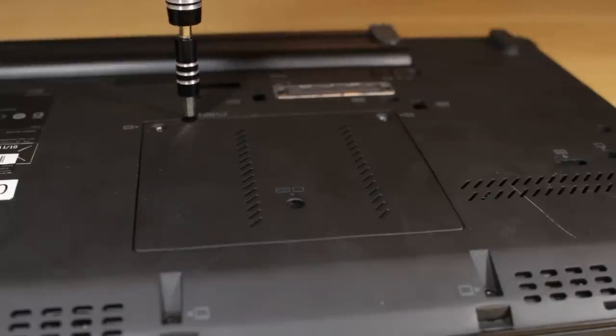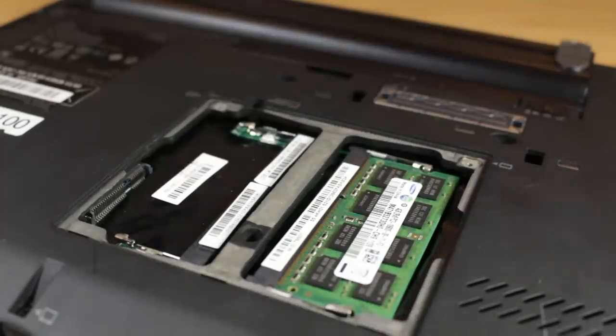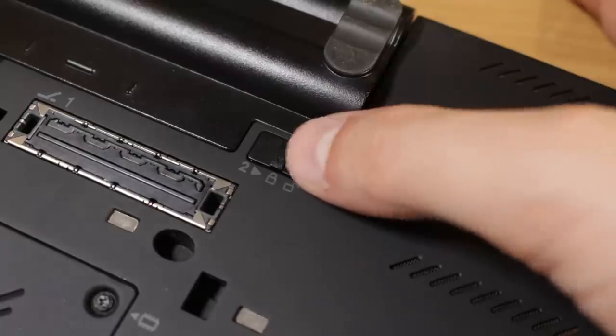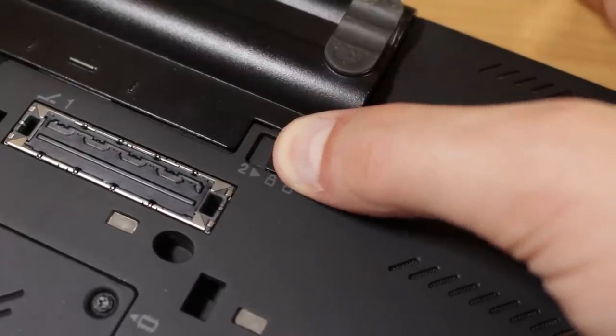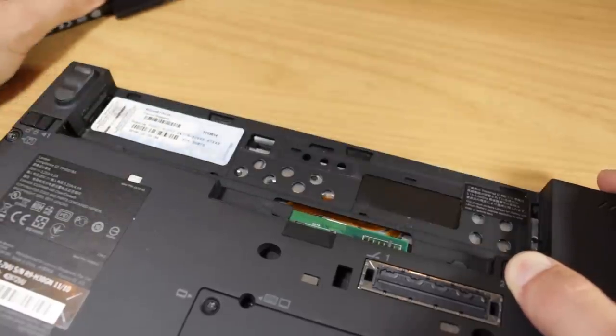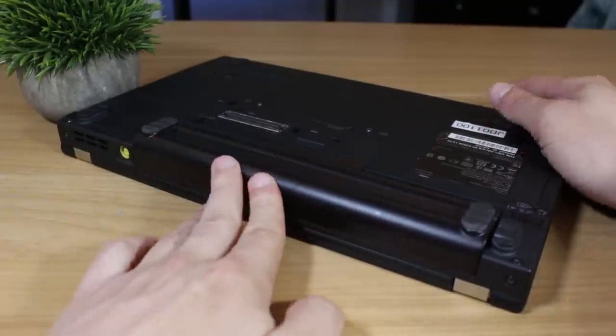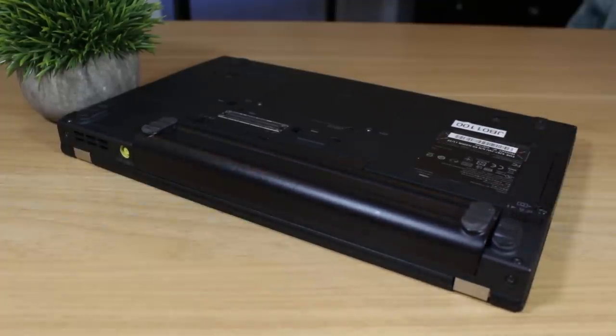The bottom of the laptop features a number of screws, all of which are labeled, which is pretty cool as it shows Lenovo is at least a little user repair-friendly. This center cutout piece gives access to both DDR3 DIMMs. There are four rubber feet on the system itself and two on the battery. This is a 6-cell battery, but Lenovo makes 3 and 9-cell batteries also. The battery easily slides in and out, meaning you can carry a number of these and greatly extend your battery life between charges.